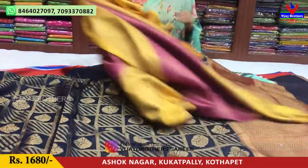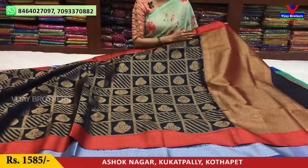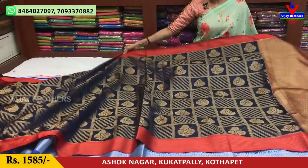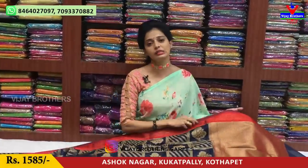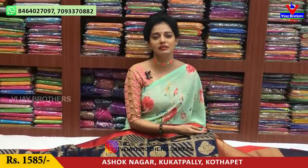You can visit the total of three showrooms. We have Chikadpalli, Ashoknagar, and Crossroads. We also have a showroom near Victoria Memorial Metro Station. The pillar number is 1622. We are located on the main road. If you are confused and don't know the route, you can call and get directions.